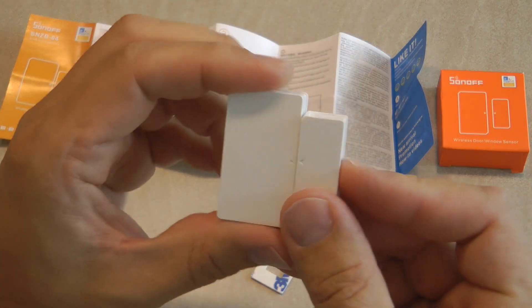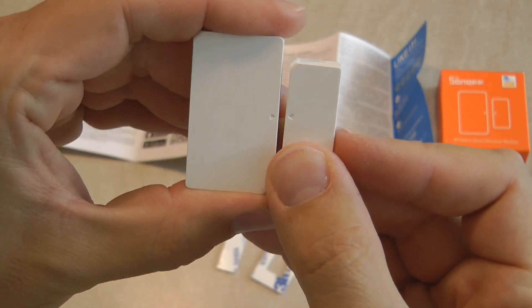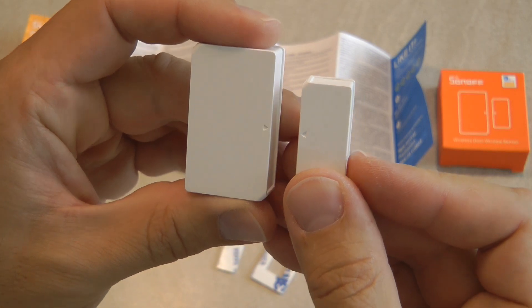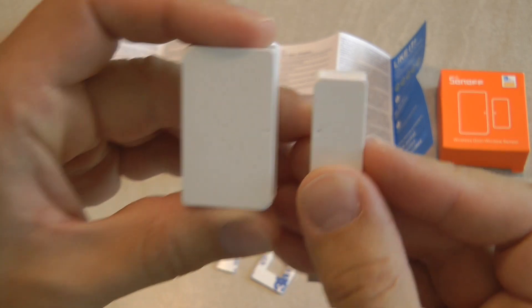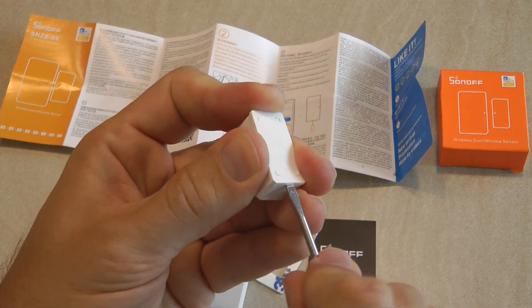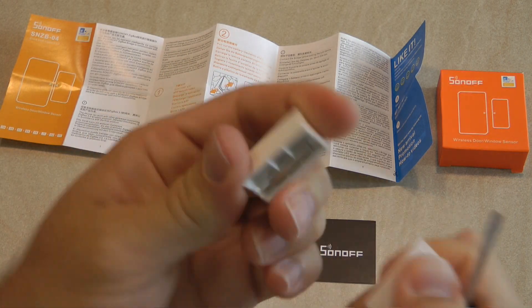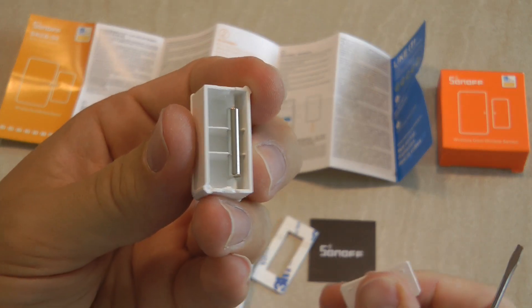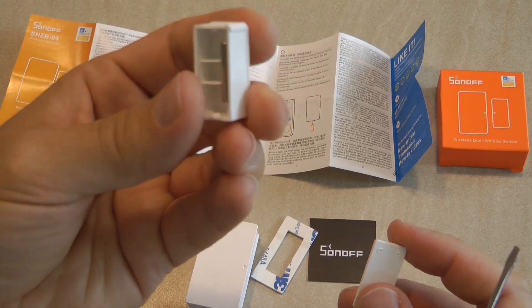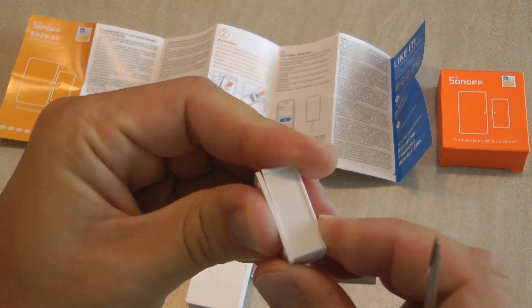There is not much to say about the device physically. The sensor unit and the magnet are both keyed so you can see how they should be aligned, and according to the instructions you can have up to 10 millimeters of gap between them and it will still detect them as closed. If you open up the magnet half there is nothing really inside — just a piece of magnet in a plastic case — so if you need a slightly smaller footprint you can use any magnet for that part.